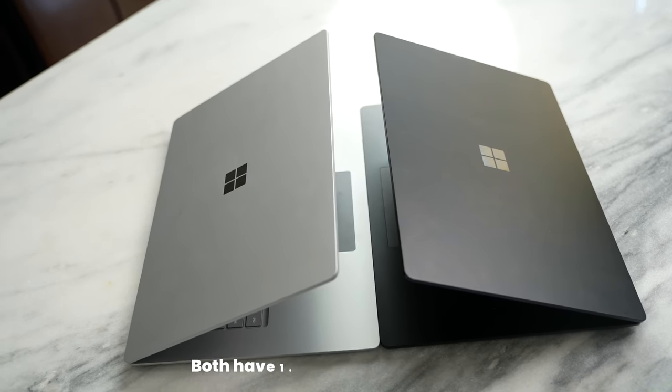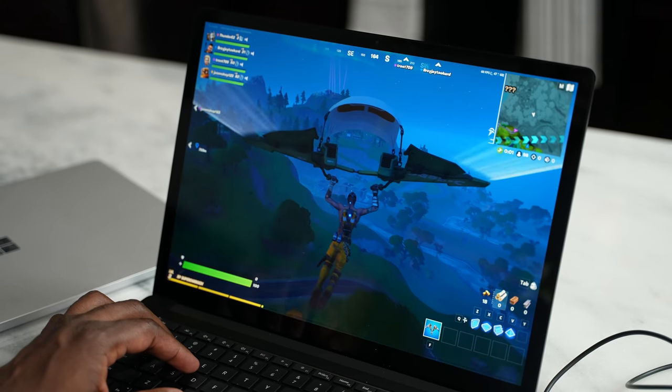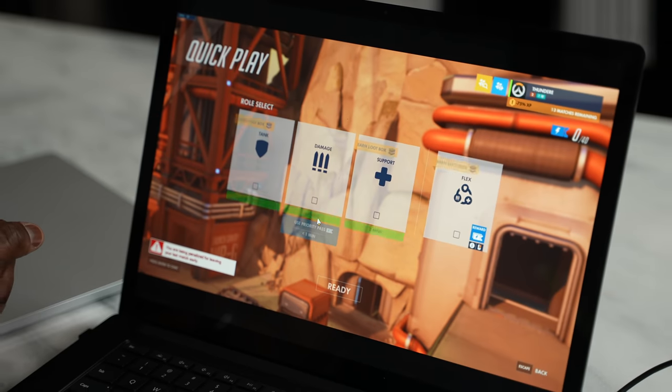Do you game with these kinds of devices? It's not something you do on a regular basis, but if you decide to game, what would you be gaming on? I decided to look at two games specifically — Fortnite and Overwatch — because I felt those two would run quite well on these systems.